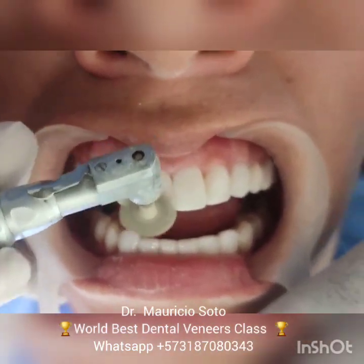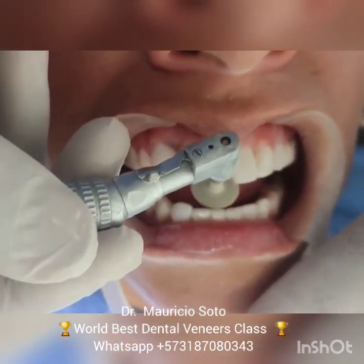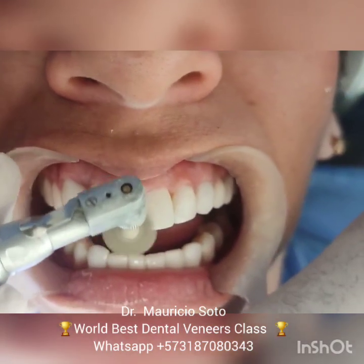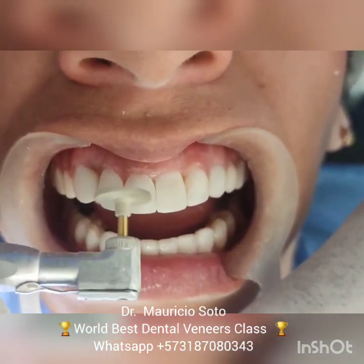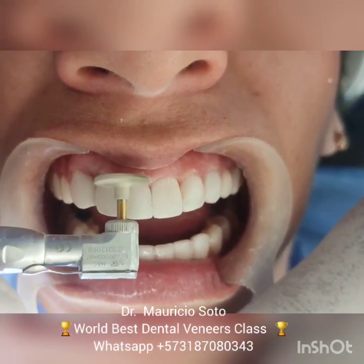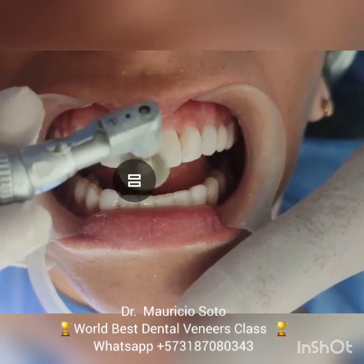The next step is polishing to obtain shine. I recommend the F-Diacom system to obtain a natural shine on the teeth and a natural-looking veneer. Take your time with this — remember, more time means more shine.